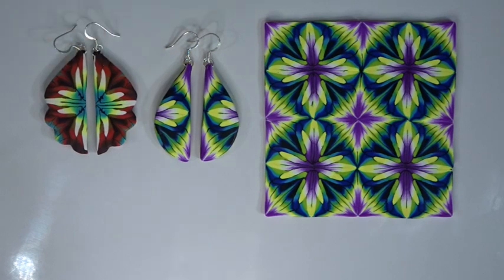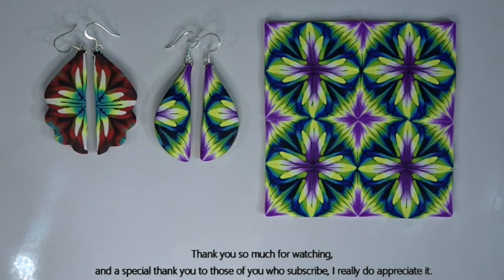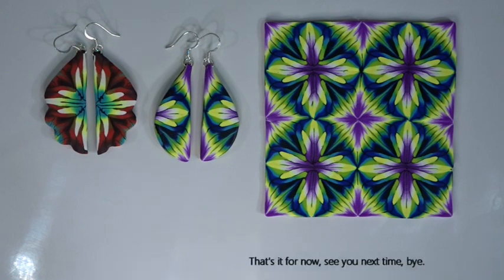I hope you enjoyed that one — the diamond burst cane with drop earrings. It's a nice simple cane, and as I say quite a nice simple way to make some good drop earrings. Just experiment: see what cutters you've got, see what shapes you've got, and just have fun with this one. As always, thank you so much for watching, and for those of you who subscribe a special thank you because I really do appreciate it. Hopefully I'll see you next time — bye for now!